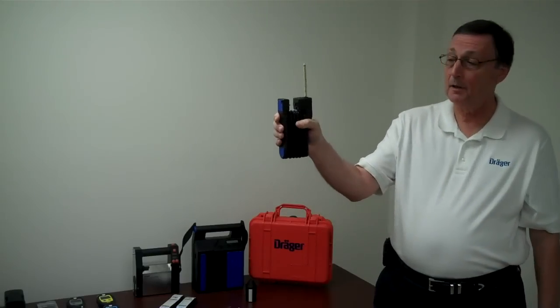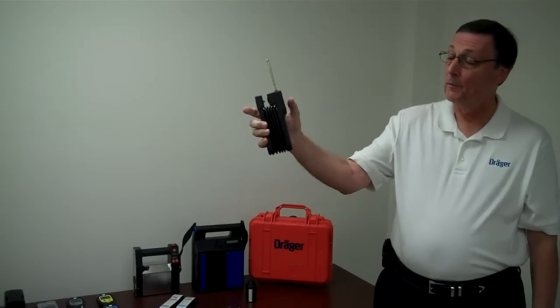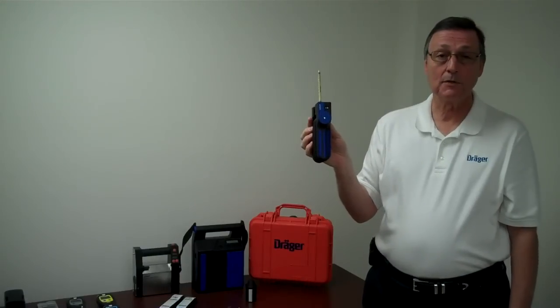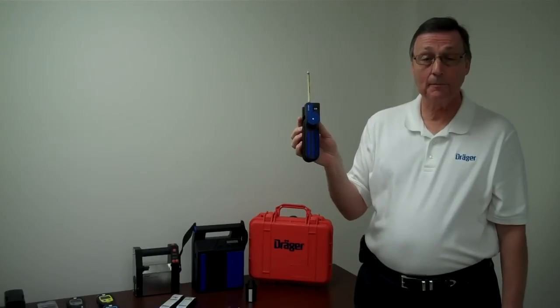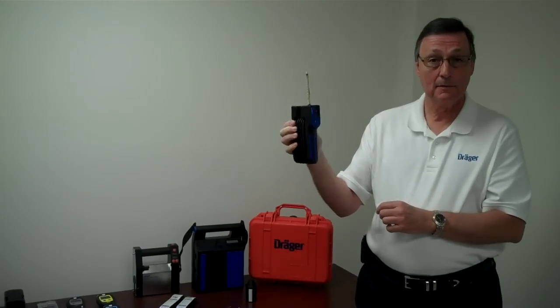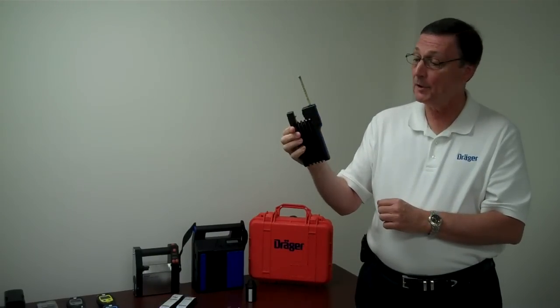Then you would simply squeeze the pump and release. You'll notice the white dot has disappeared, which is the pump stroke counter. Wait until the white dot reappears — which it did. Squeeze it again and wait until the white dot reappears.